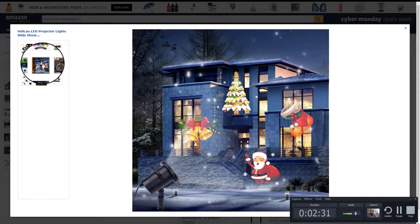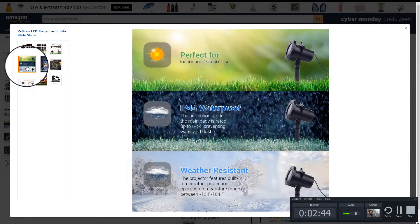It's a fairly good size. The farther away the projector is from the object you're projecting it onto, the softer the image. The closer it is, the sharper it'll be — but of course, the smaller it'll be also.